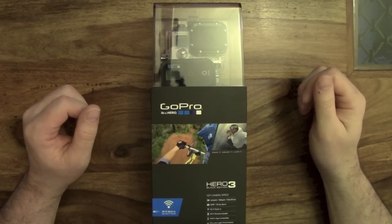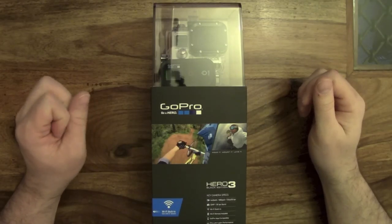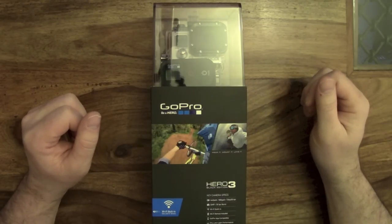The GoPro Hero 3 has been out probably over a month now. The Black Edition, which is their top of the range model, has been in short supply so I have been struggling to get my hands on one. But it came yesterday, so I was quite excited about that.